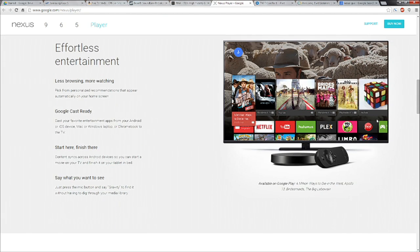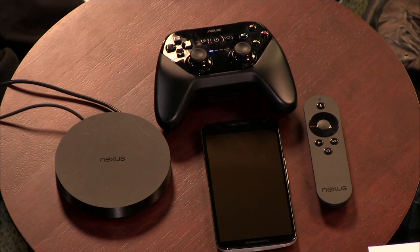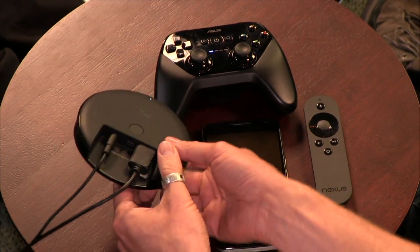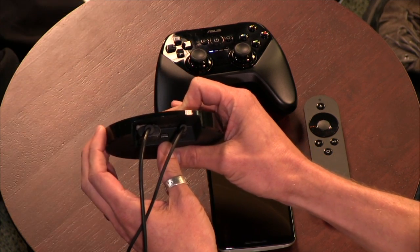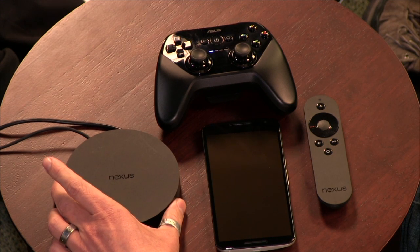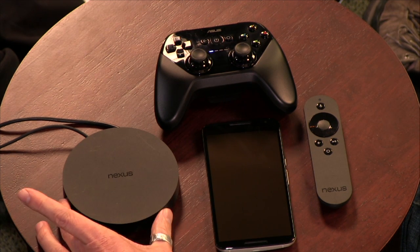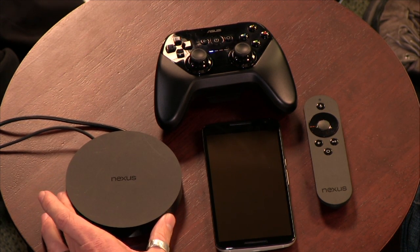Gaming is a big reason to want the Nexus Player, so the gamepad is worth considering. The device has a low-profile hockey puck design with HDMI out, micro USB for developers, and power — no Ethernet, Wi-Fi only. Specs: 1.8GHz quad-core Intel Atom processor, 1GB RAM, 8GB storage, no SD card slot.